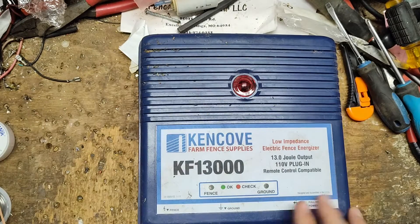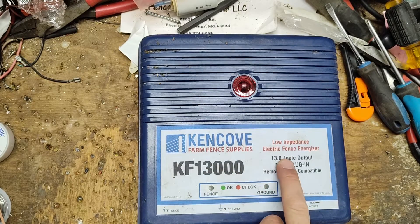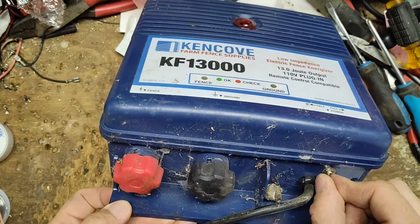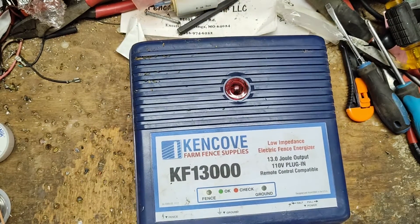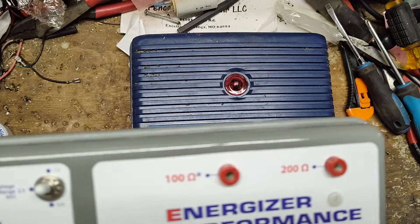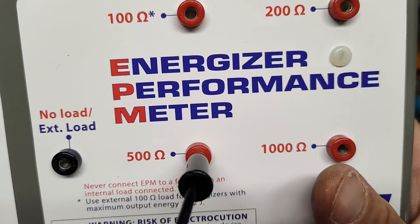This is a 13 output joule unit. It also has a half power/full power switch on there, so we'll see. I got this neat tool I'm going to play around with — probably learn on the fly a little bit. This is an energizer performance meter.